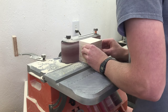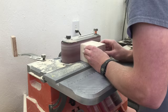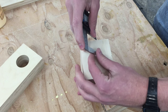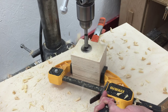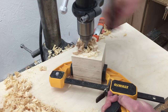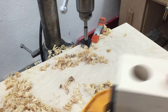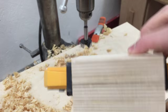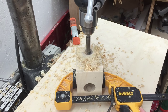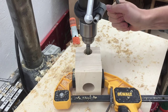Once the glue is dry, I can clean it up and make sure it's flat with the belt sander. Now I marked an inch and a half from the sides and the end, and I can drill it out with an inch and 3 eighths forstner bit. But I didn't drill quite all the way through — there's about a quarter inch left at the bottom. Now I'll drill down with a 1 inch forstner bit to meet that hole. This will be used to run wires through.